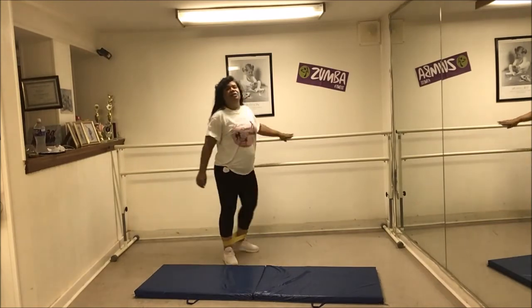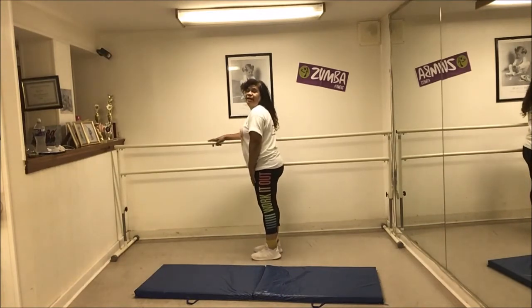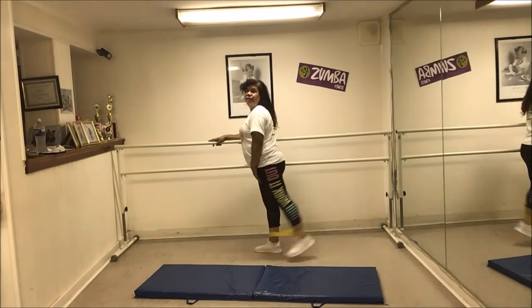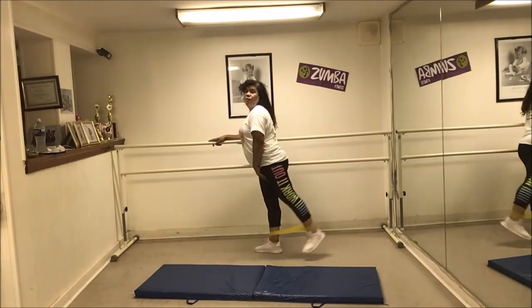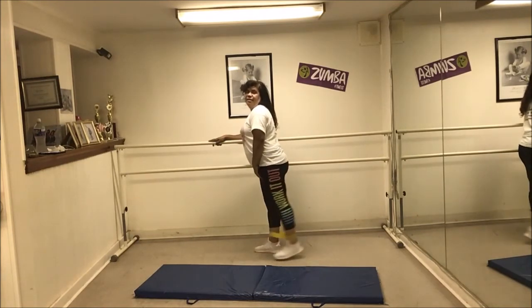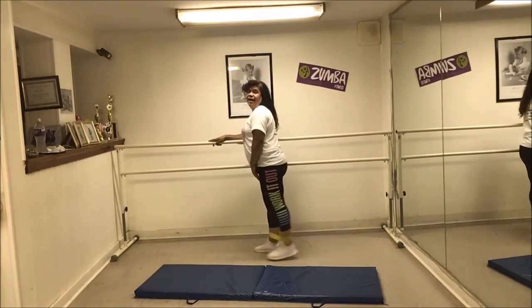Now I'm going to go to the other side — my other leg. Here goes with my left leg towards the back. One, two, three, four, five, six, seven, eight, nine, and ten.